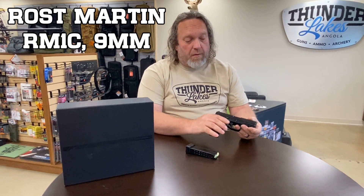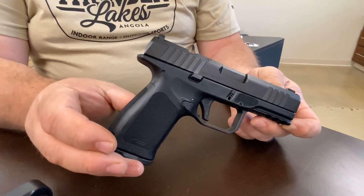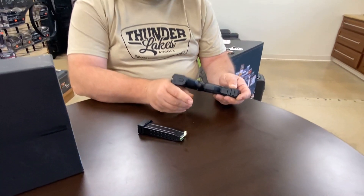Hi, welcome to Thunder Lakes. I'm Micah and today we're gonna go check out the Rost Martin RM1C. This is a really cool little gun — we just got one in. I've read some reviews on it, done a little check on it, and it seems pretty impressive. Most of the people that have reviewed it really like it.